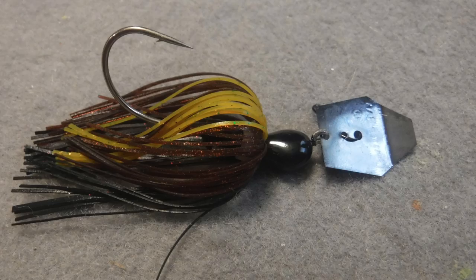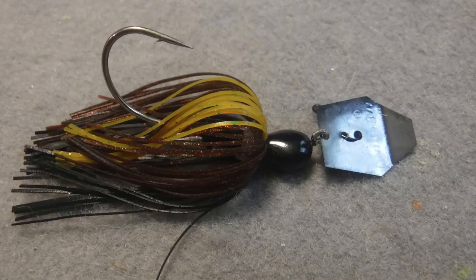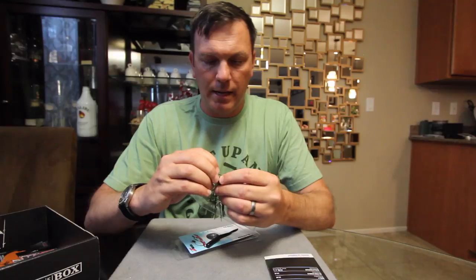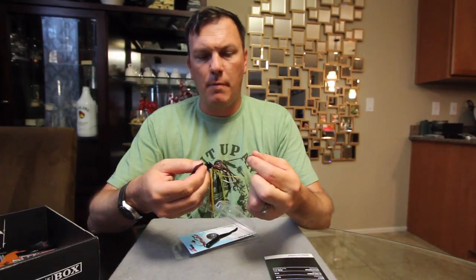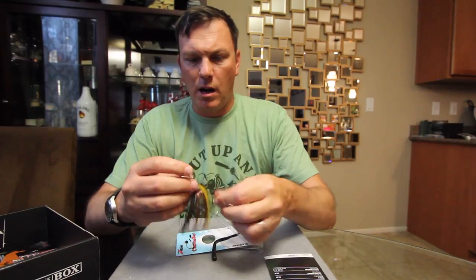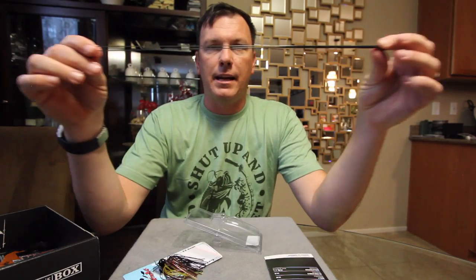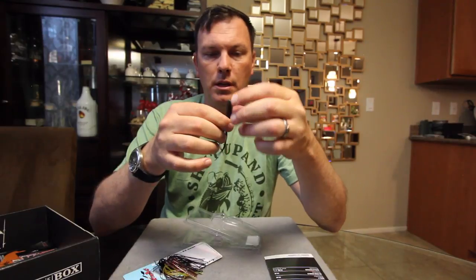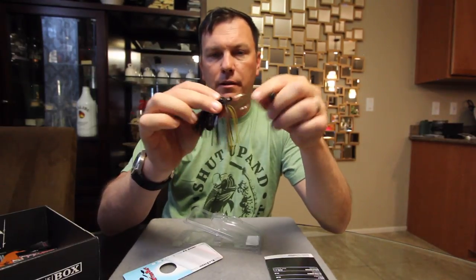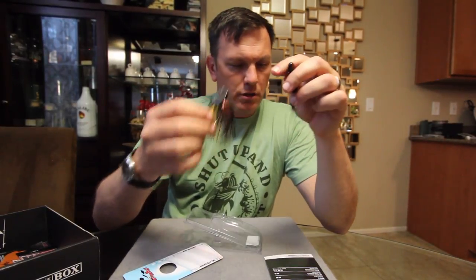Next up is the Z-Man Original Chatterbait. Another one of these dirty water colors — it's actually kind of a cool color. Black on the bottom, a little bit of yellow on top or a light green pumpkin, and then some kind of copper flake down the sides. They call this color Bayou Craw. Dark colors — kind of a dirty water color. It comes with an Elaztec trailer. These trailers are boring but indestructible — just a real basic split-tail trailer. It's got a nice aggressive keeper for the Elaztec. That is the Original Chatterbait from Z-Man.